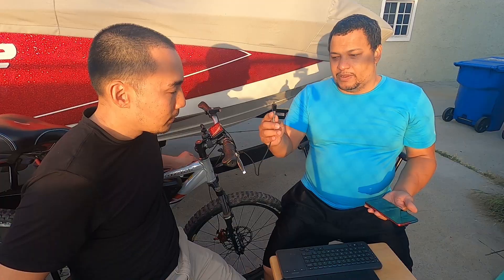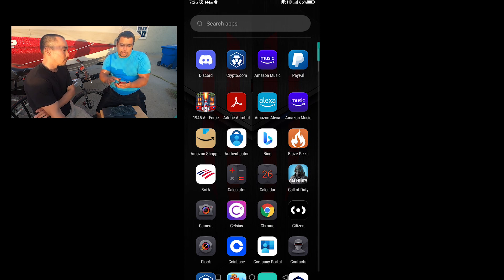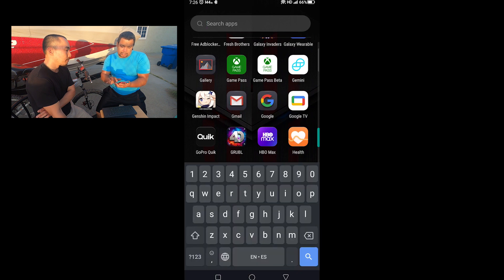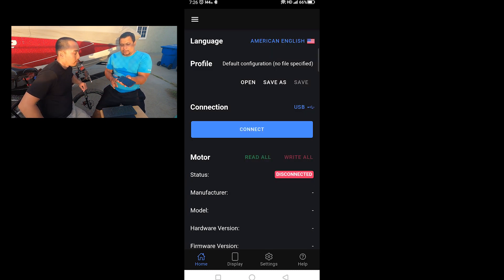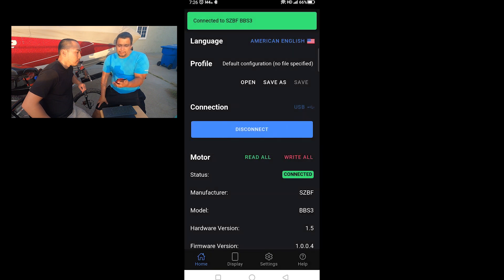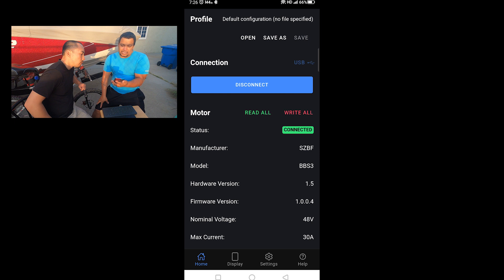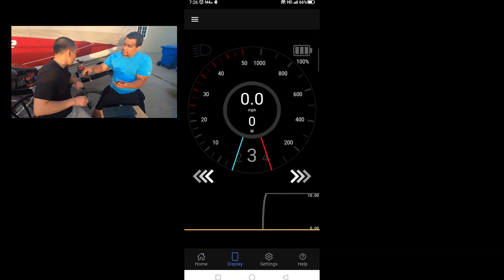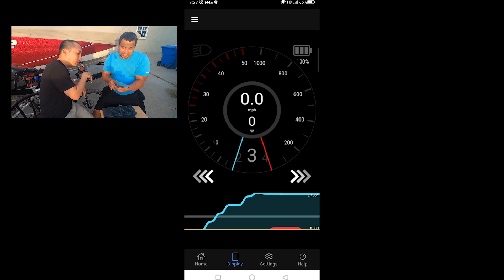Now we're connecting to the Speed app. We plug it directly into the phone and put the phone image on screen so you can see. The Speed app is open, there's a little power light on. We hit the Connect button, accept the USB serial permission prompt, and boom — it's connected. We click Read All: normal voltage 48 volts, max current 30 amps. It's actually reading the controller.